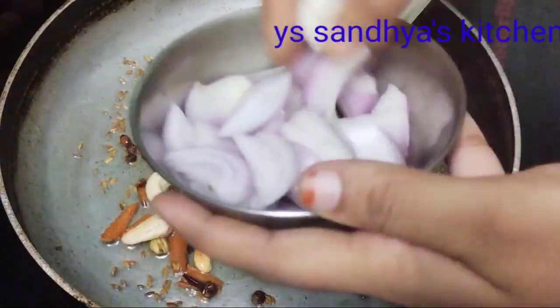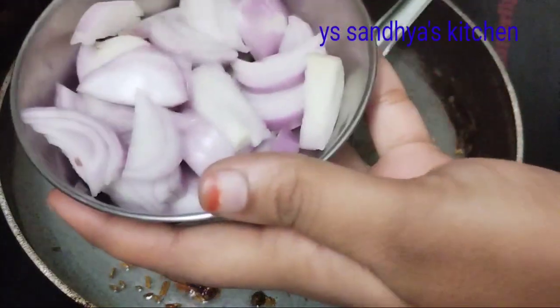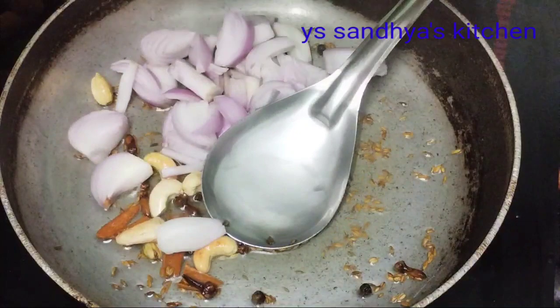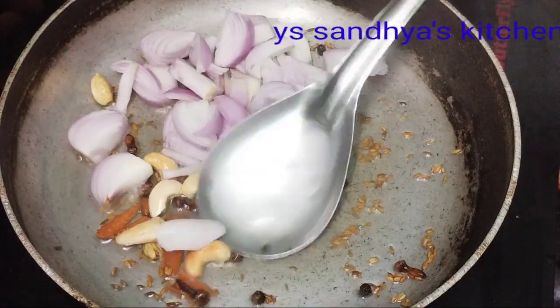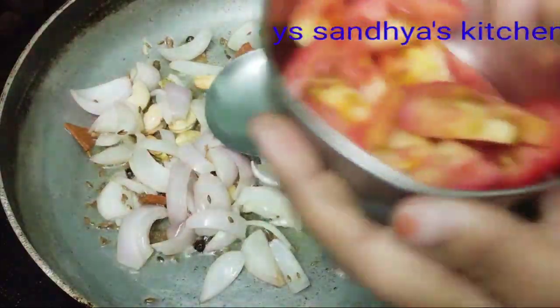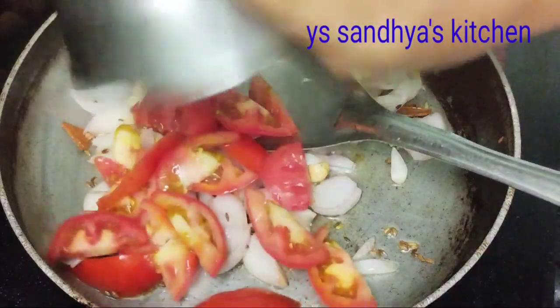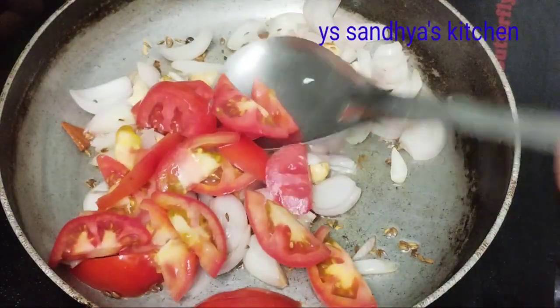We are going to use half kg chicken. We will try to make it properly. There will be some onion added on top.